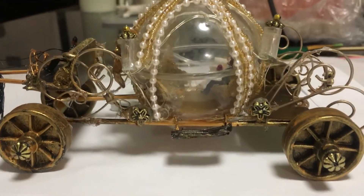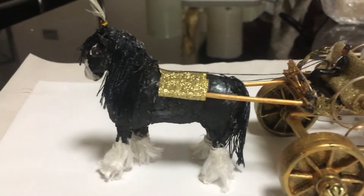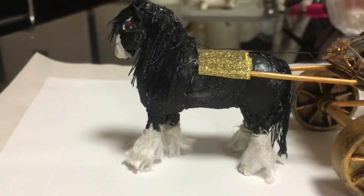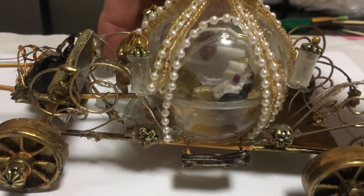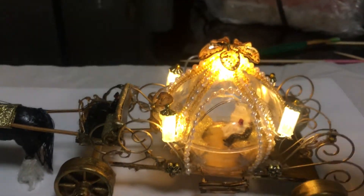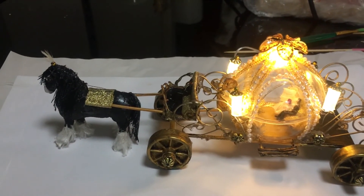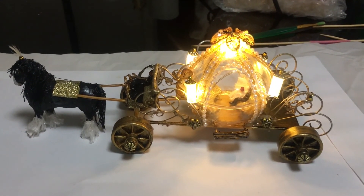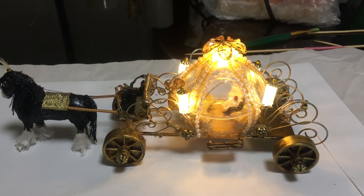I've completed my little Cinderella carriage. Looking at the side, the wheels — I'm not showing you how I made my horse, but that's the little horse that I made to go with my carriage. When you put the lights on, that's the little carriage all lit up. If you found this video helpful or you enjoyed it, please give it a thumbs up. I'd really appreciate it if you would subscribe, and thank you so much for watching.